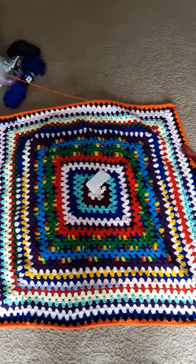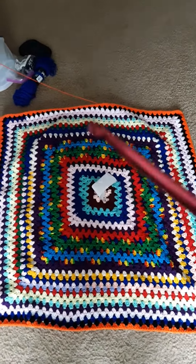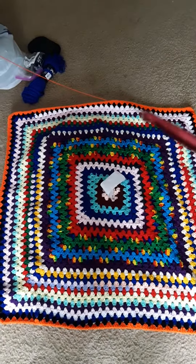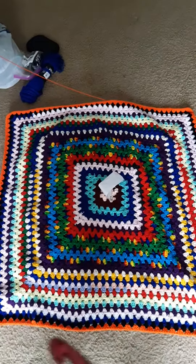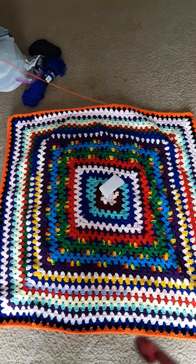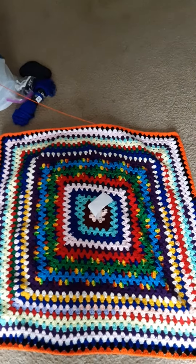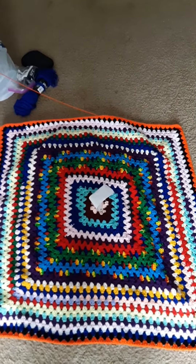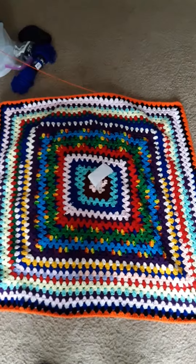I have no idea what I'm doing, but I've only been doing a chain one in the corner, and that seemed to help some of this buckling and the wavy bit right here — that's helping to straighten it out. Alright, you're free to click and subscribe if you want. Thank you for stopping by.